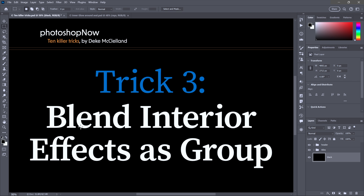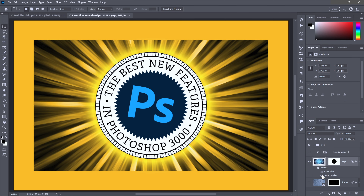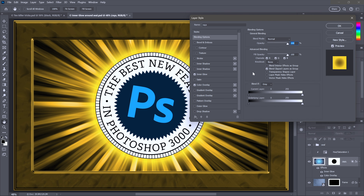Trick three is another tricky checkbox: blend interior effects as group. I'll turn on the color overlay effect — notice it goes all over the place, because with transparency shapes layer turned off, the yellow has nothing to contain it. Even the frame layer turns yellow, just like the adjustment layer without a clipping mask. The solution: double-click on the thumbnail for the raised layer and turn on blend interior effects as group. Both color overlay and inner glow occur entirely within the confines of a layer, making them both interior effects, so turn on the checkbox to contain those effects and click OK.